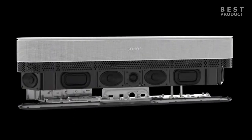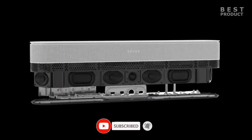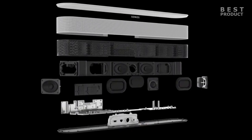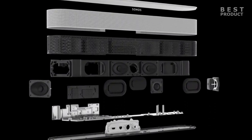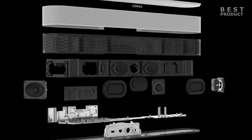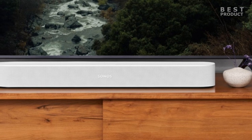It uses psychoacoustic HRTF technology to create the illusion of height and depth. The Sonos Beam Gen 2 can also be upgraded with additional speakers — a Sonos Sub for more powerful bass, or two Sonos Era 100 or 1SL speakers as rear channels for true surround sound. You can also pair the soundbar with other Sonos speakers in different rooms for multi-room audio.